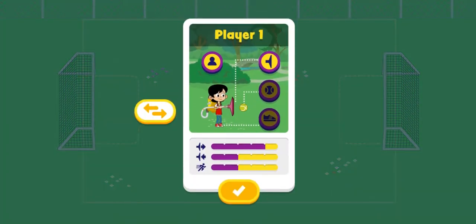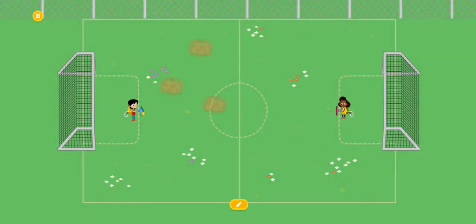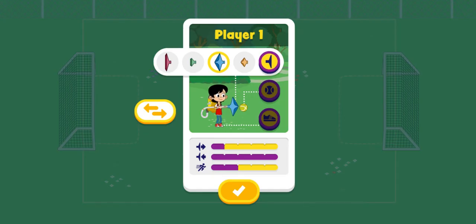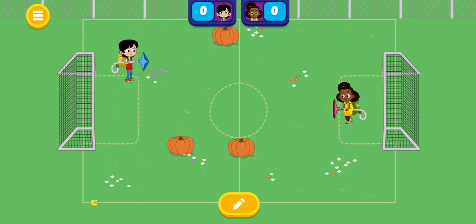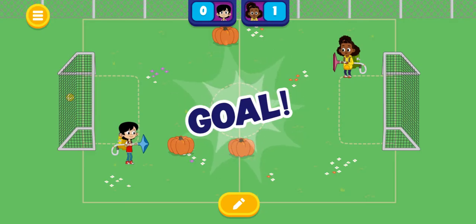You've unlocked all of the vacuum nozzles! These change the way you catch and throw the balls. Blue nozzle — this nozzle blocks really well, but does not shoot straight ahead. Try again!